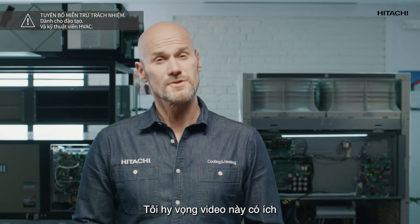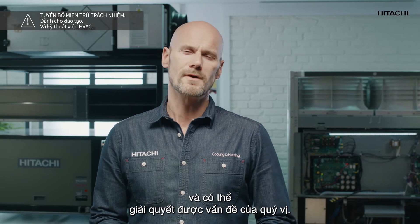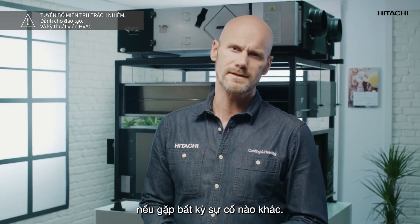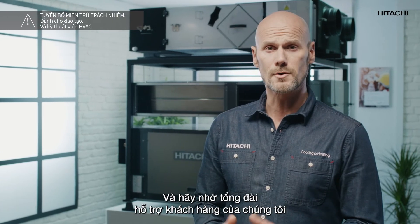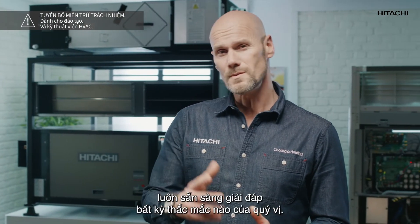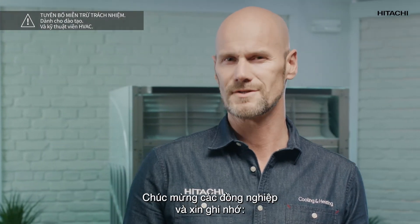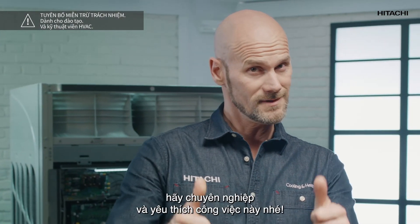I hope this video was useful to you and you were able to solve the problem. You can always visit our YouTube channel for any other incidents. Our call center is always there for you for any further questions you may have. Cheers to all fellow installers and remember: be professional and enjoy your work.